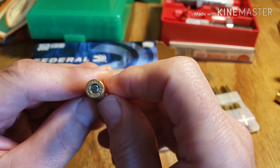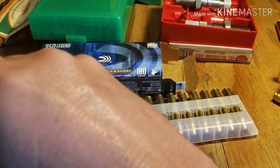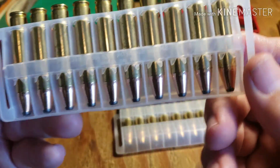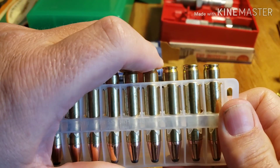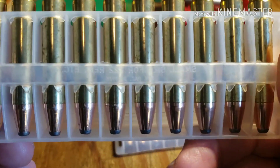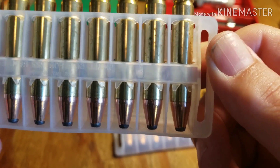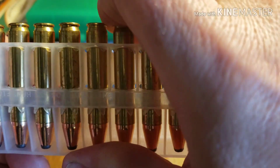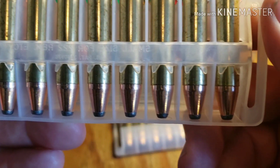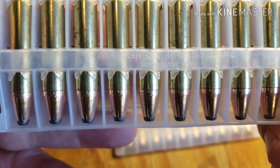From videos I've watched using Federal ammunition, it has pretty consistent speeds. New York Reloader did some review on Federal ammunition and found some discrepancies, but I think he was using military second or surplus ammunition. This stuff all looks good.